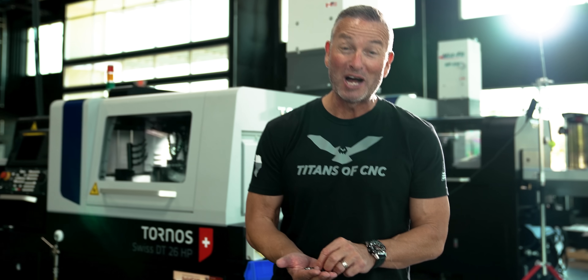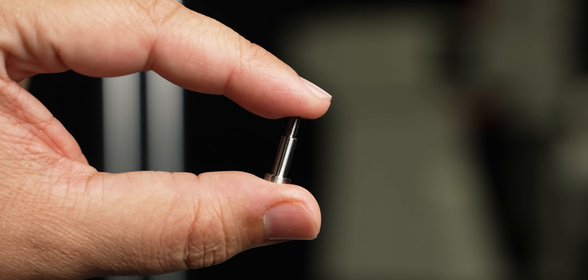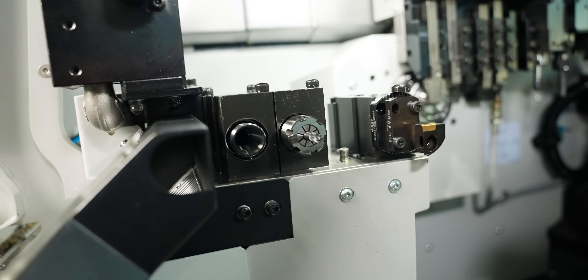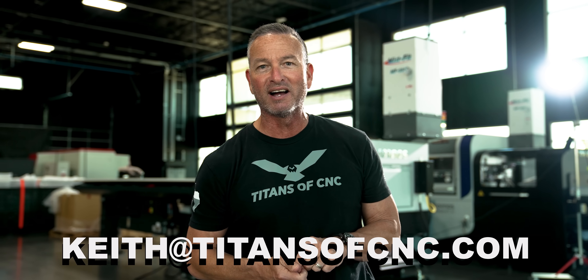This is the part of my job I really love. A customer reached out — they were doing stainless steel screws and wanted to switch them over to titanium. Tyson to the rescue: he machined 50 of these for the customer, and the customer loved it so much they gave us an order for a Tornos GT 13, fully loaded. If you're looking for a turnkey project and want to partner with us, reach out to me anytime: Keith at titansofcnc.com.